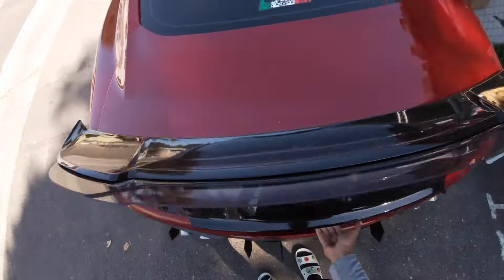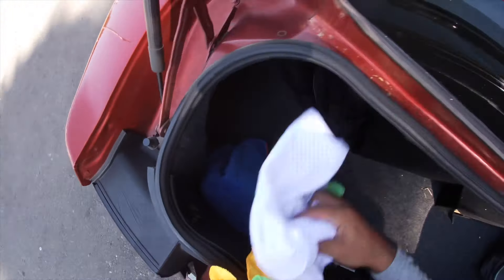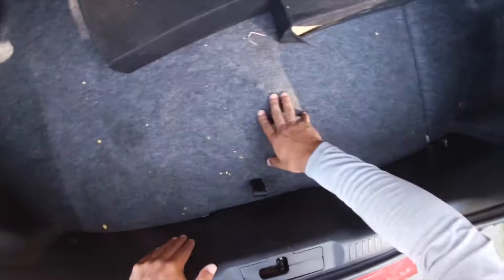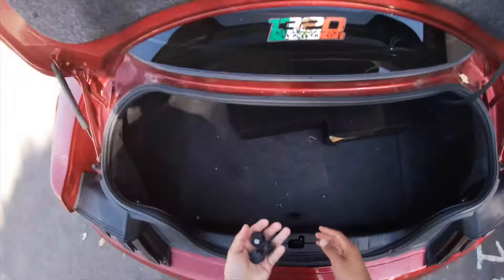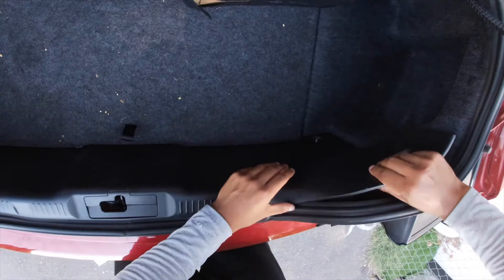First thing is first — pop open your trunk and you're gonna want to clean whatever you have in here. Get rid of all the little microfibers and stuff like that and have a nice clean surface. Once you have a decent clean area to work on, there's going to be these little tabs right here — literally one, two, three, four. This one's already off for some reason, but you just screw them off with your finger. Highly suggest putting these somewhere you'll remember because you need to put them back on. Set those aside and you should be able to take off the plastic piece.